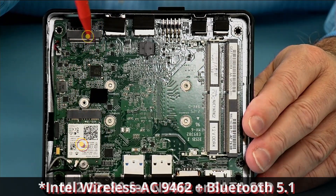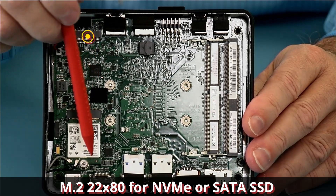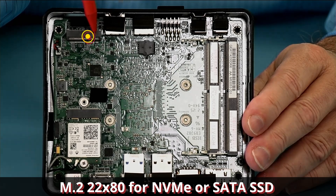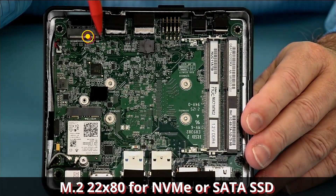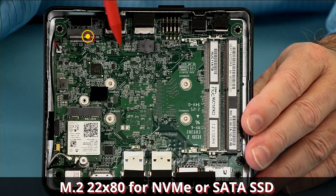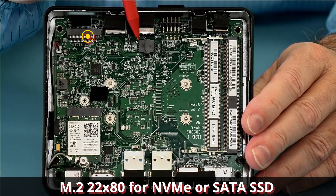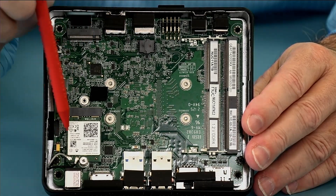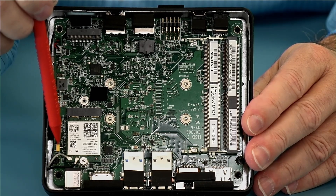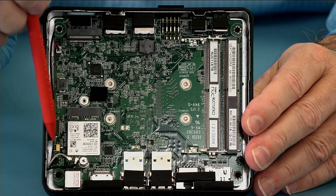There's also a 2280 socket that supports both SATA and PCIe SSDs — this is the first Celeron and Pentium Intel NUC product that supports PCIe SSDs. The BIOS is socketed on this prototype, and you can see the BIOS reset jumper here. If you ever need to clear your password you may be instructed to take the bottom off and move this jumper temporarily.